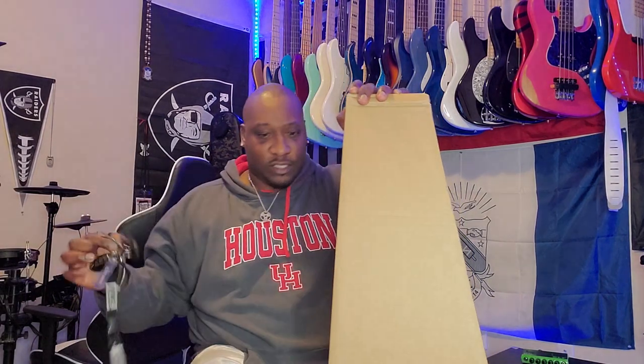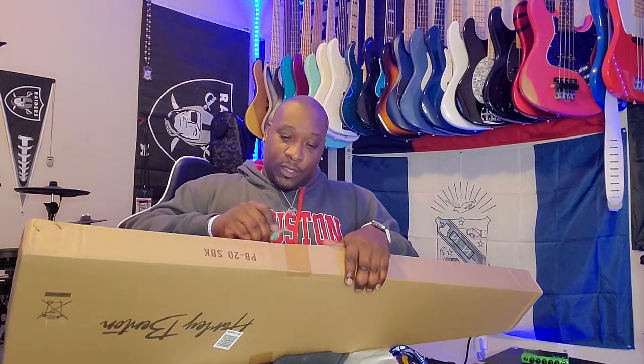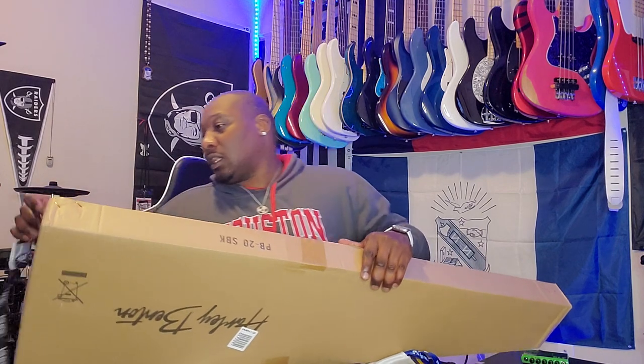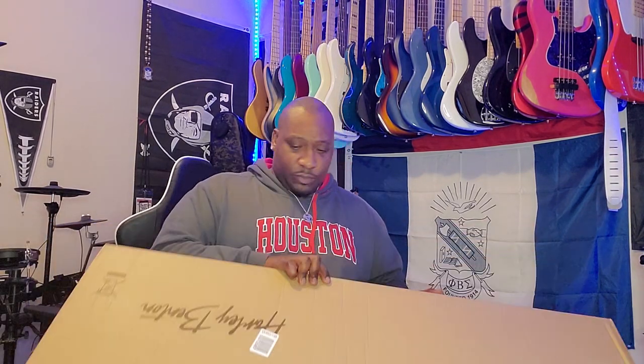Let's just take the good old keys because that's a trusty tried and true joint. Take my old house key and come in here like this. That's good. Just one piece of tape to protect this bad boy.